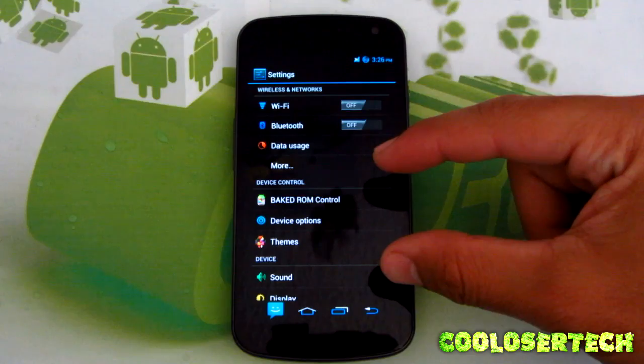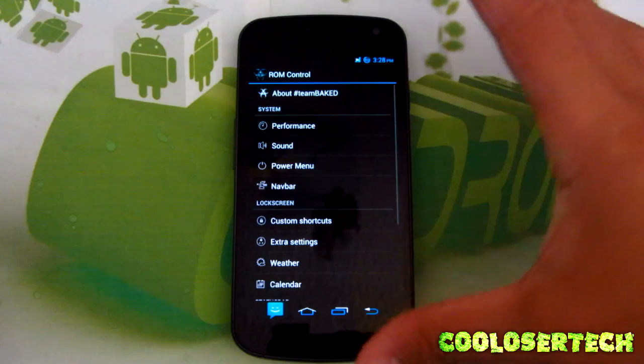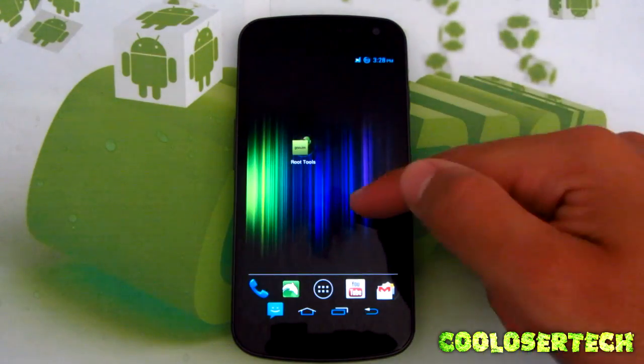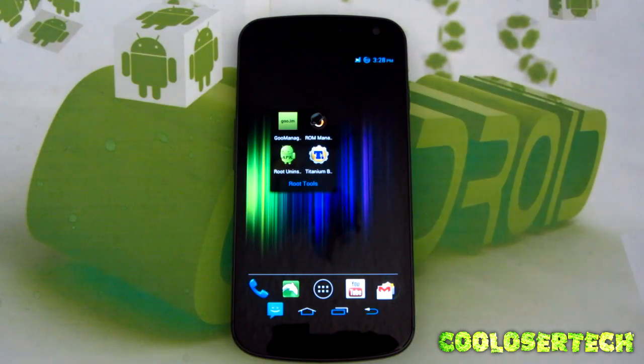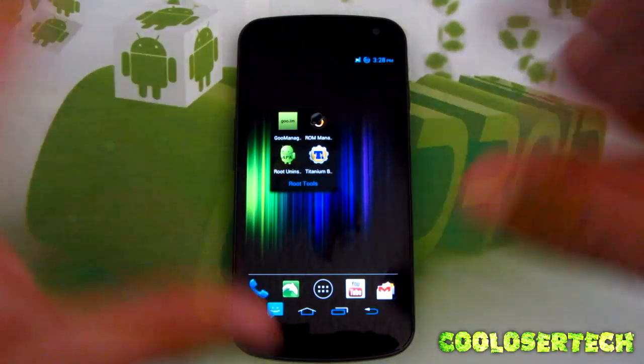This is the device control area where you control everything on the device — Baked ROM Control. I'm not going to go into this custom ROM; I'll do a custom ROM user experience video later. I can't show you how to root your device because there are so many different methods and I don't know what phone you have. Once you start rooting, you might lose everything — it'll factory reset.